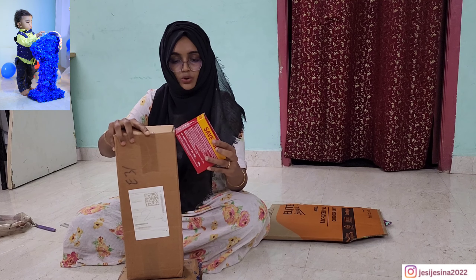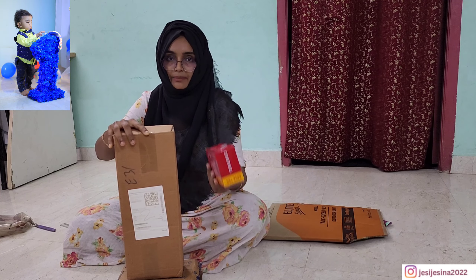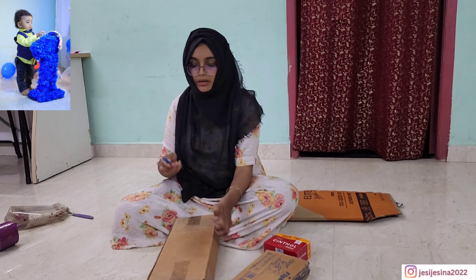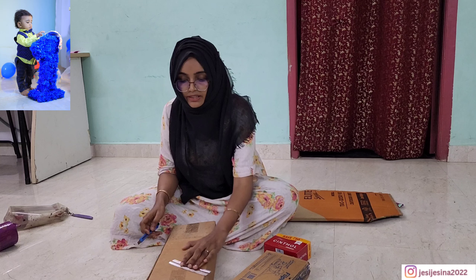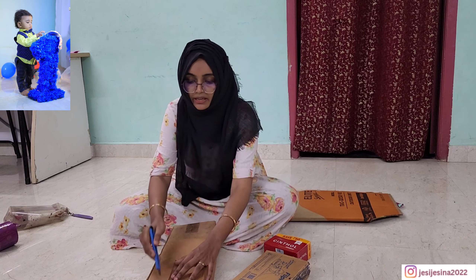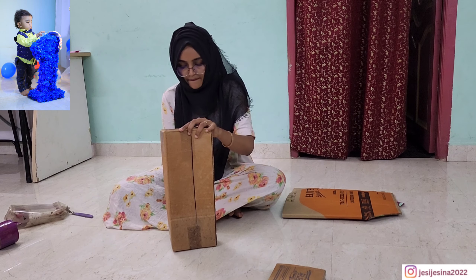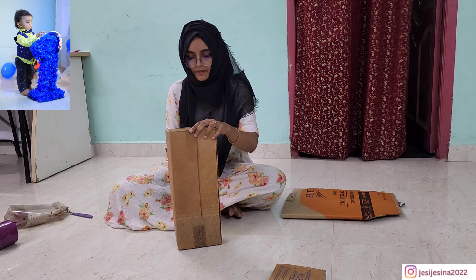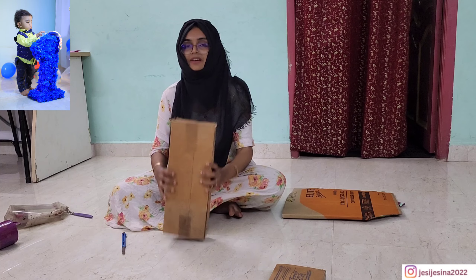We are going to make something very easy. Now we will make the card — these are the most easy. So now we will cut up. I cut it in the center and cut it along the line. I cut it into two pieces, and I cut it in the same way.